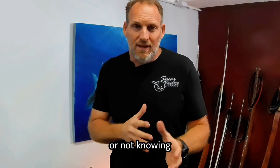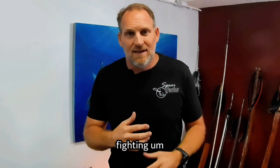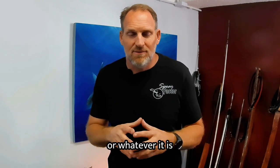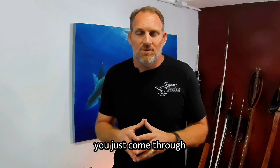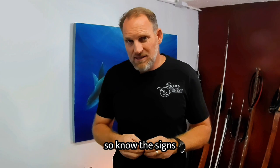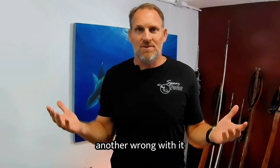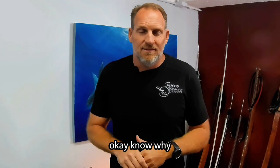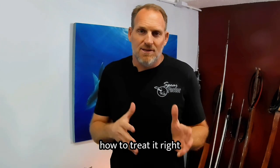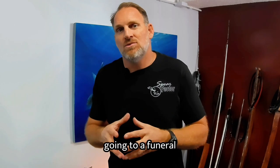Knowing the signs — whether it's coming or not — is critical, because often when you've blacked out, you don't even realize what happened, you just come through. That's when your buddy is crucial. Know the signs of a blackout, know how to treat it, and then go practice — so we're not going to a funeral instead of going diving.